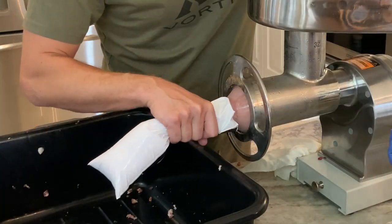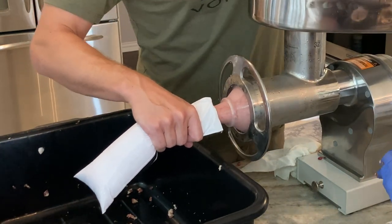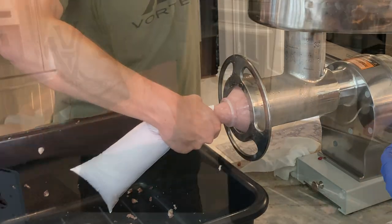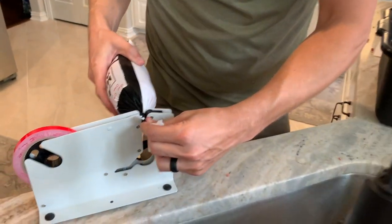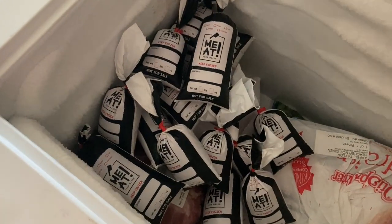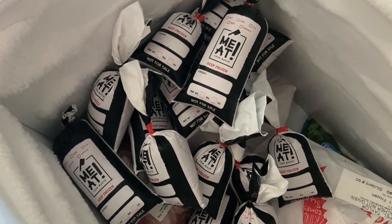Next you'll switch to your meat stuffer plate. We're filling up meat bags rather than linking this sausage because we like to eat breakfast sausage ground or in patties. Fill up your meat bag — if you have a poly tape tool, it's a great tool to get the bags nice and airtight. Move most to the freezer but leave a little out for taste testing.